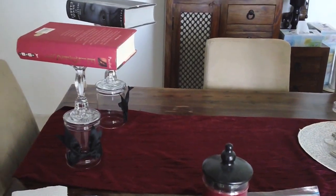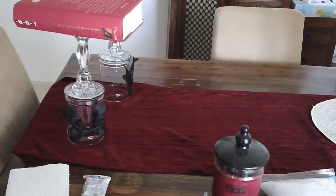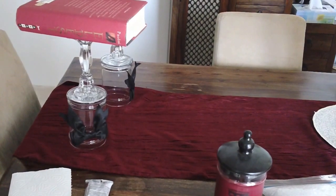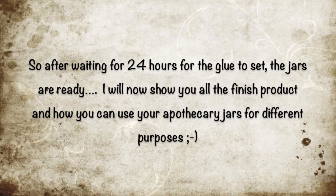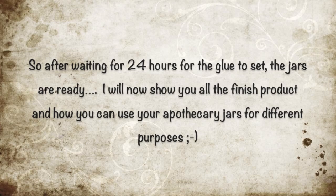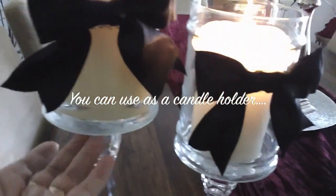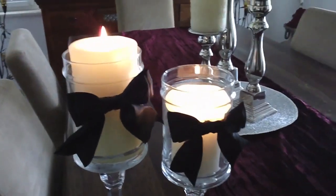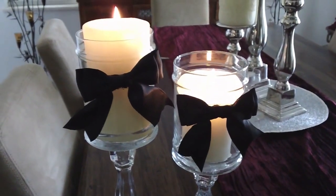I just have the heavy books on top of the apothecary jar, and I'm going to show you how it looks like tomorrow. Okay, I'm back — as you can see the glue has set and it's very sturdy, it's not going anywhere. E6000 is the way to go instead of hot gluing it. I know hot gluing is the easiest thing to do, but E6000 gives a much more secure bond.